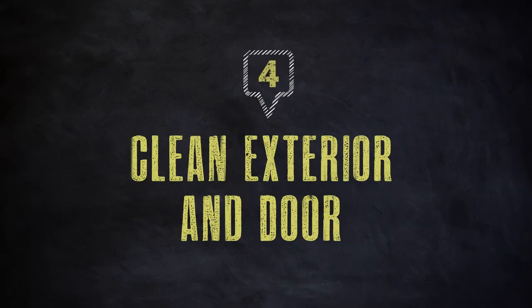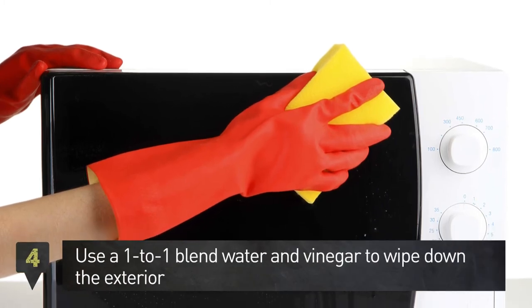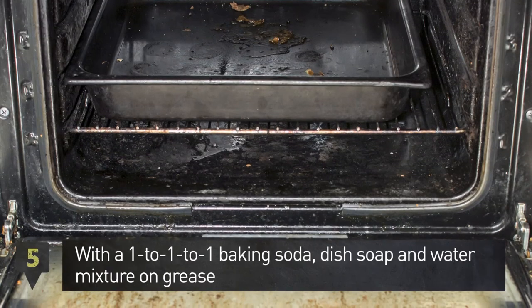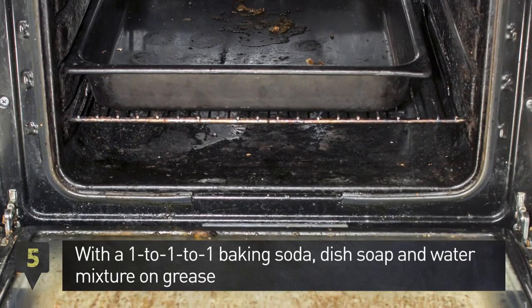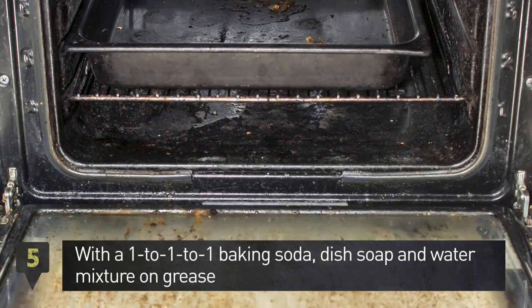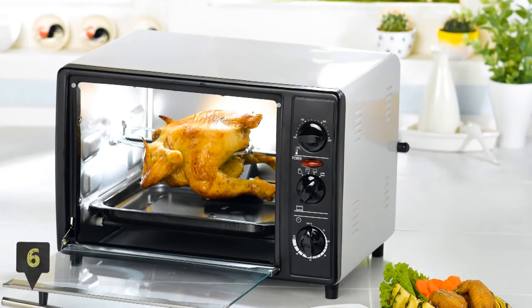Step 4: use a one-to-one blend of water and vinegar to wipe down the exterior. Step 5: use another cloth with a one-to-one-to-one baking soda, dish soap, and water mixture to wipe grease spots.